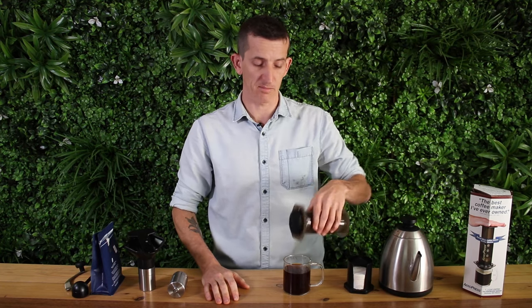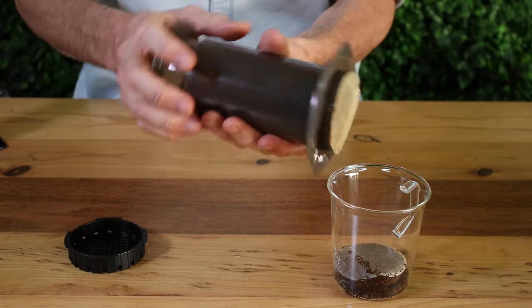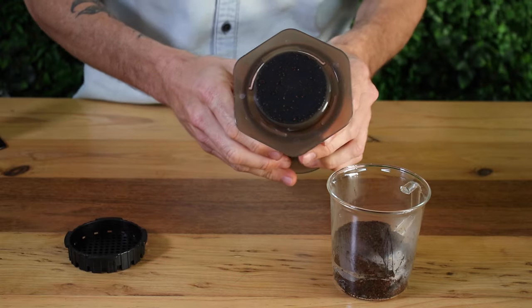Once you've plunged all the way, remove the Aeropress off the cup, remove the cap, and you can plunge the puck straight into the bin or your compost. And there's your Aeropress coffee.